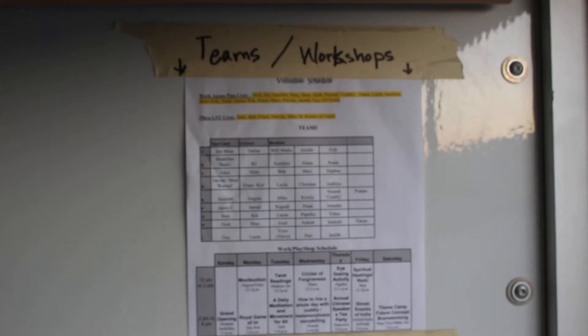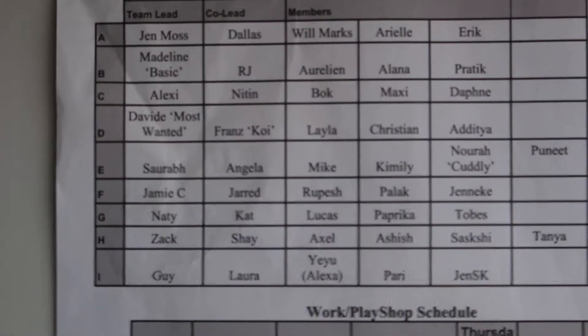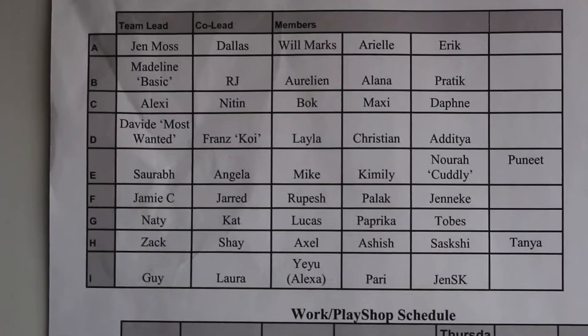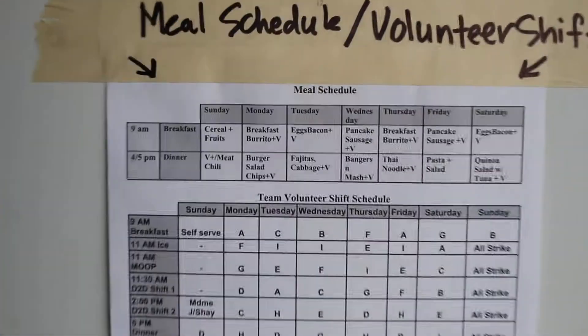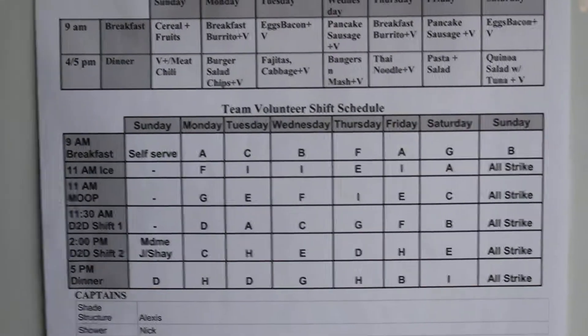In addition to the daily pull, we have another copy of the teams and workshop schedule — the same one on the outside of the truck. It shows alphabetical team leads A through I this year, with co-leads and support team members, plus a workshop schedule and when each team has a shift.